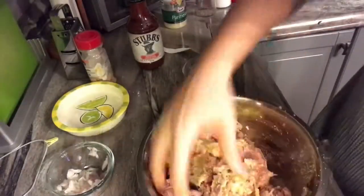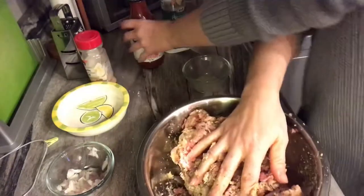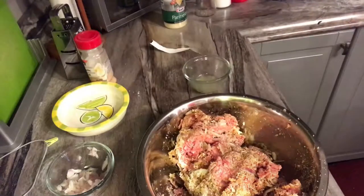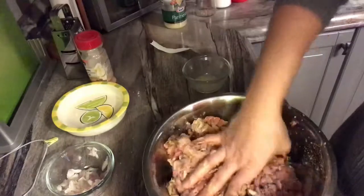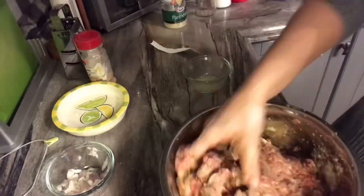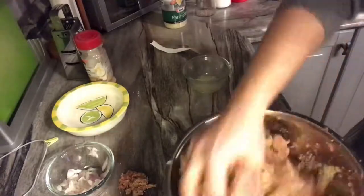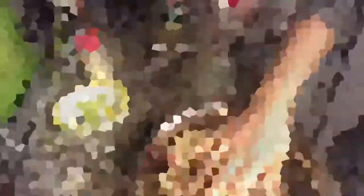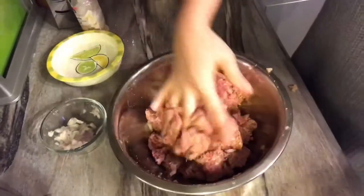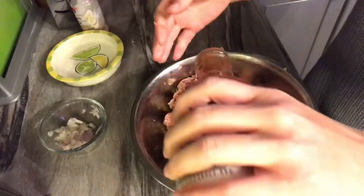Then we're gonna add barbecue sauce. You can add whatever you want — I'm gonna go with Stubb's original tonight, not the spicy one. You can use Baby Ray's or Frank's — anything works. Mix it all up first before adding the barbecue sauce. I don't like measuring things, just add a bit of barbecue sauce until it looks right.